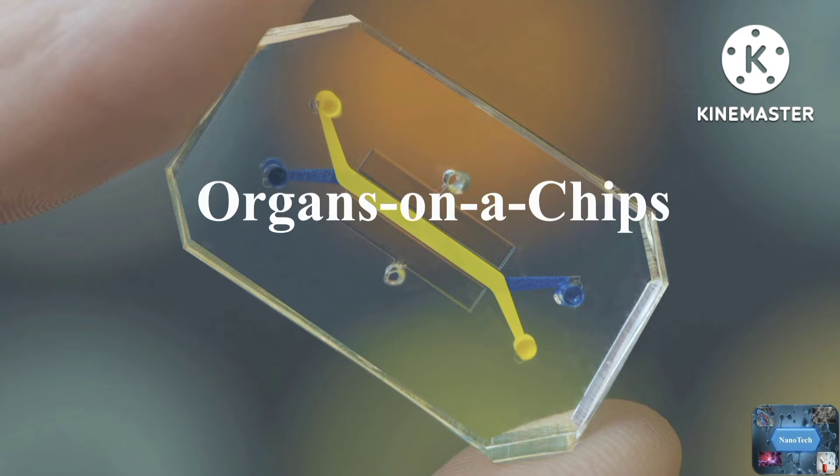Hello friends, welcome back to another video tutorial. Today's topic is organ-on-a-chip devices. Basically, organ-on-a-chips are tiny devices, usually smaller than a palm of a hand, that use microfluidic technology to create micro-channels and chambers at the micro-scale size for cell culturing in a micro-environment that is similar to that of the cell's natural habitat.